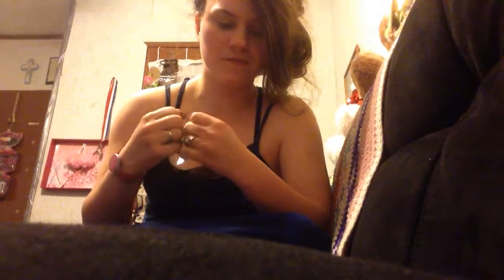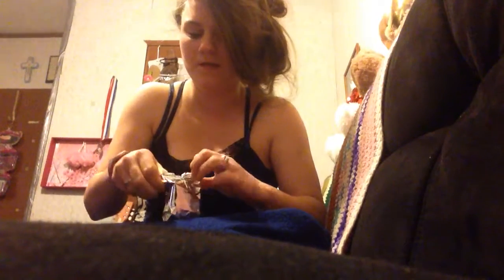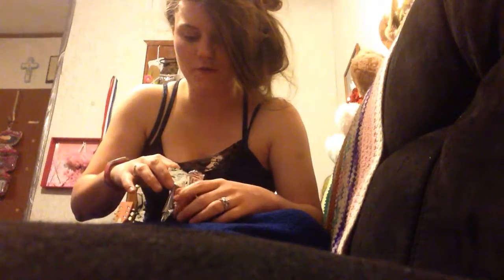Hey everybody, welcome to my channel. I wanted to talk about the Bumble Bee buffalo-style chicken salad with crackers. This is what it looks like — it kind of looks like dog food, but trust me, it's really good. It comes with five crackers, and I have some extra crackers next to me so I can try this out.